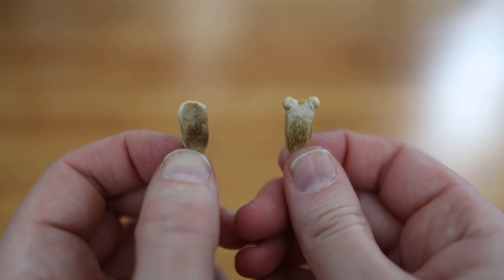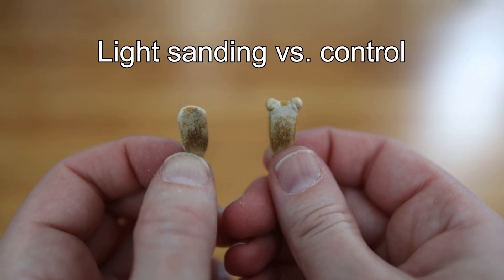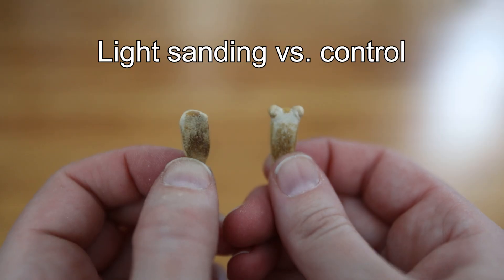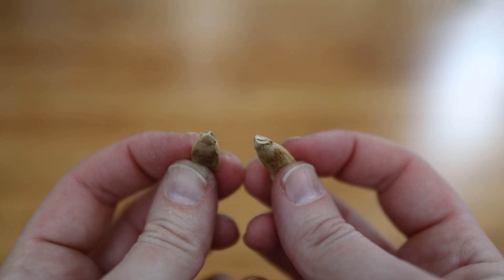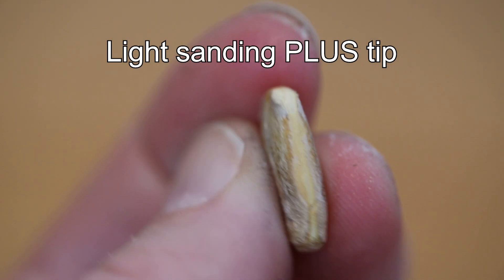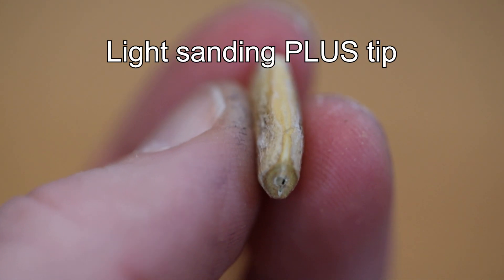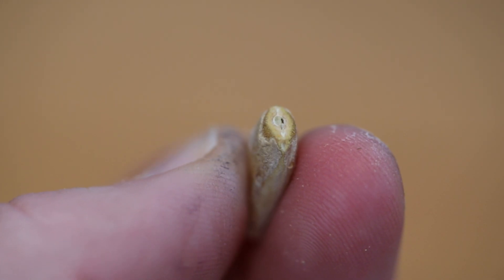Here you can see what it looks like when I lightly sand the seed. I clip the horns of the seed, which is pretty standard even with light sanding, and then do a light sanding with a file. When I include the seed tip, I get a little more aggressive but I don't go to the point of damaging the meat of the seed inside the shell.